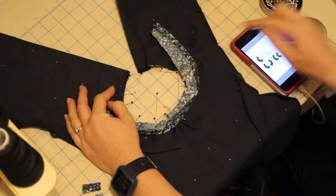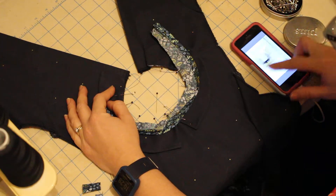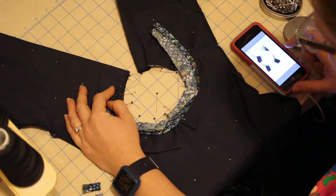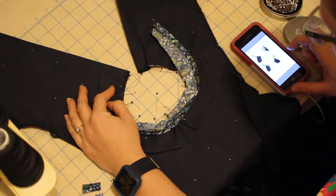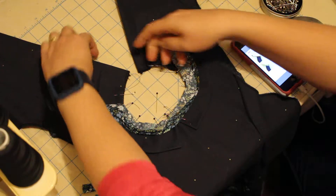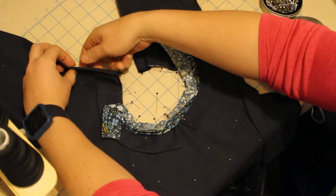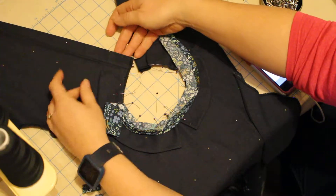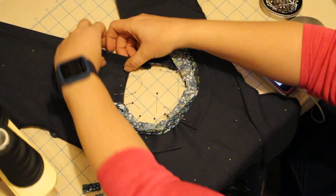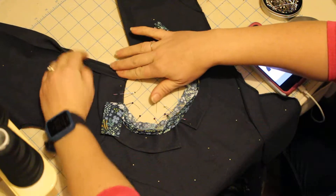So it says to turn the facings — temporarily fold twice the back opening facings towards the outside. Fold along the facing folding line. This is your facing folding line, and all we really do is use this line and turn it to the outside.